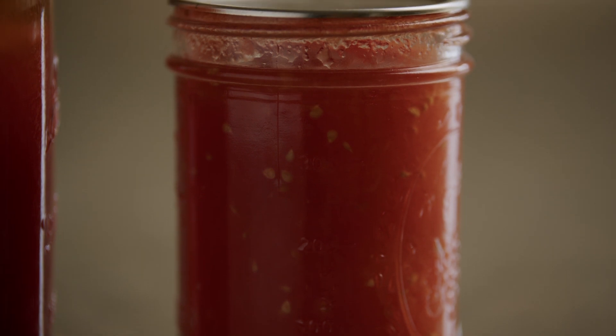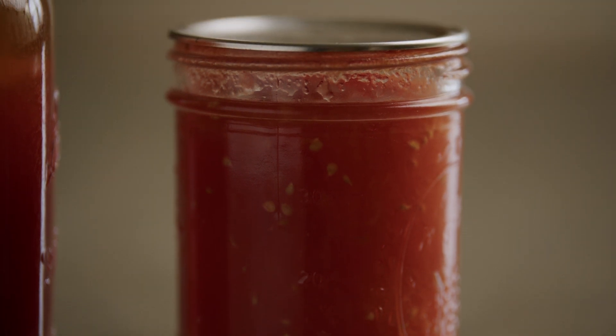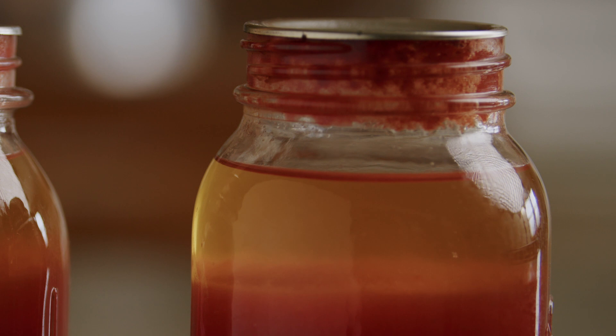Home canned whole, crushed, or juiced tomatoes must be acidified. Tomatoes are acidified to prevent botulism poisoning and other bacterial concerns. The bacteria that cause botulism poisoning can grow and produce toxins in sealed jars if the pH is above 4.6.